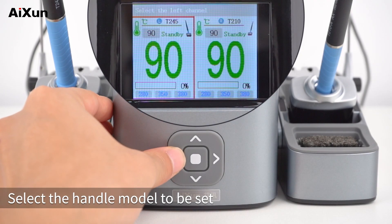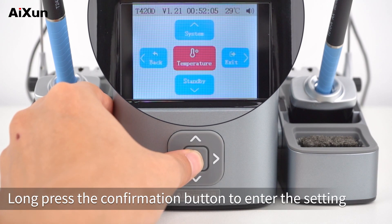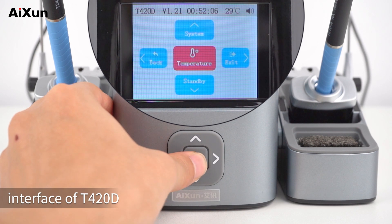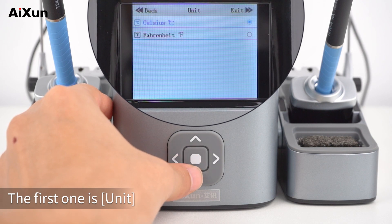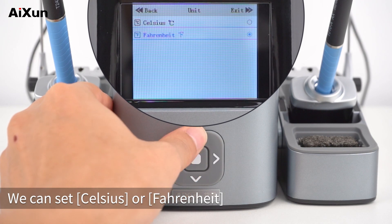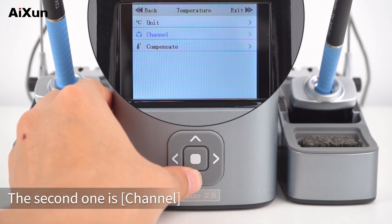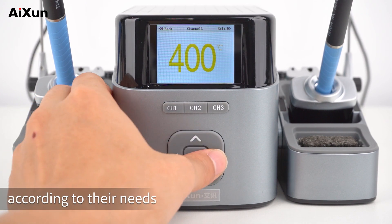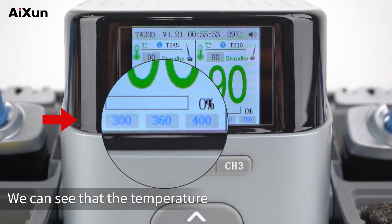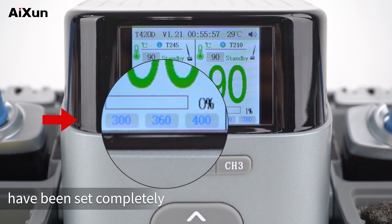Temperature Setting: Select the handle model to be set — here we choose the main interface of T245. Long press the confirmation button to enter the setting interface of T420D. Select Temperature. The first option is Unit — we can set Celsius or Fahrenheit. Press the left button to go back. The second option is Channel — users can set the temperature shortcut according to their needs. Press the right button to exit. We can see that the temperature shortcut channels below the T245 handle have been set completely.